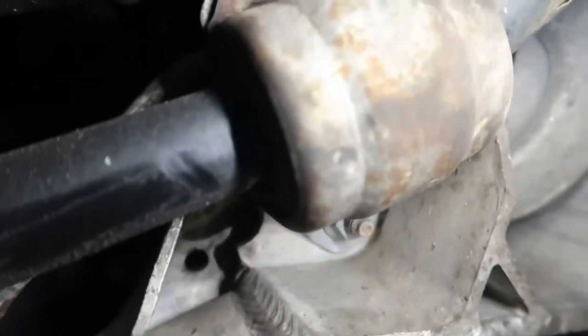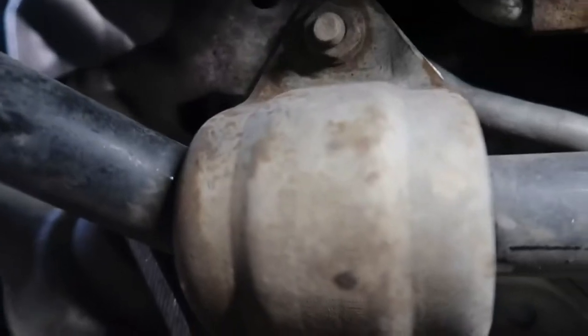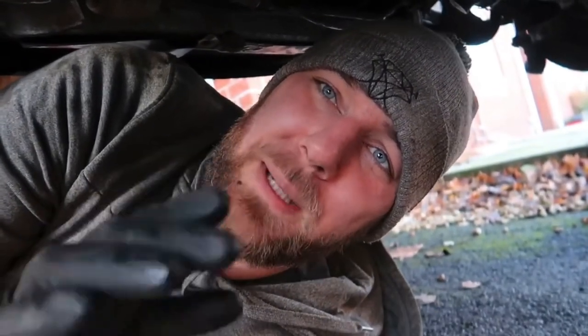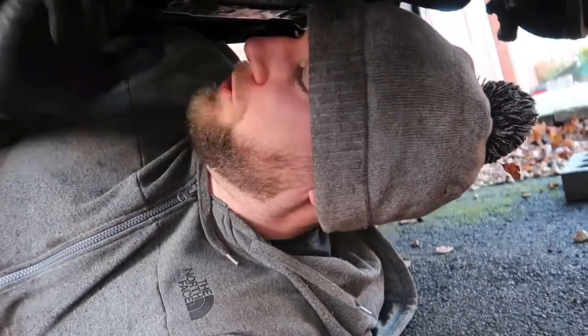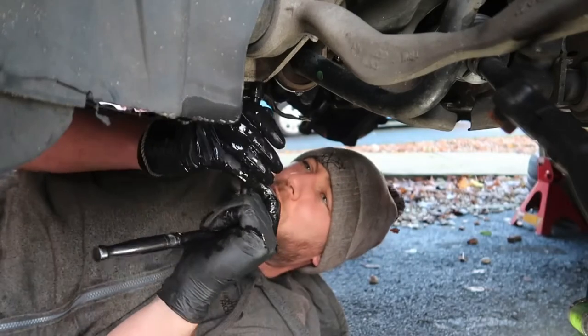The anti-roll bar itself is a bit rusty but it's not weakened. It looks quite simple to do - we've got a bolt at the bottom and one there, and the same on the other side. I'm going to get some WD-40 on these and then get them off. I'm hoping I've ordered the right size bushes because there are many different sizes. I've gone for a 26.5 millimeter anti-roll bar bush.